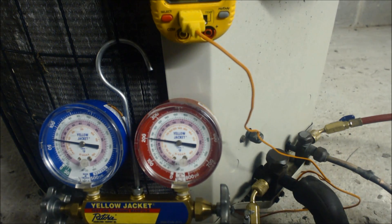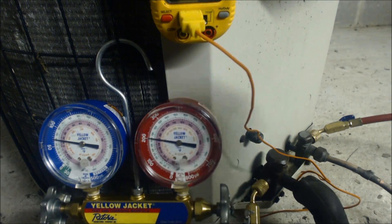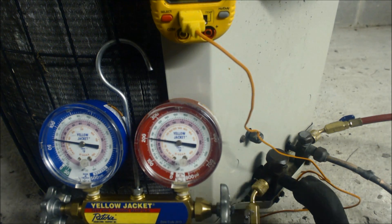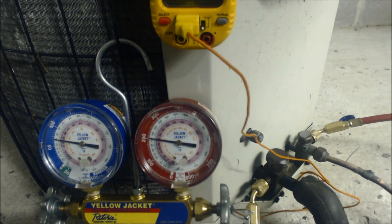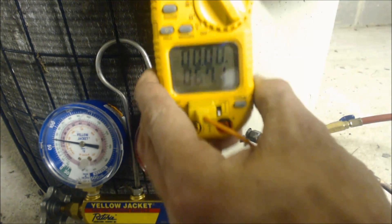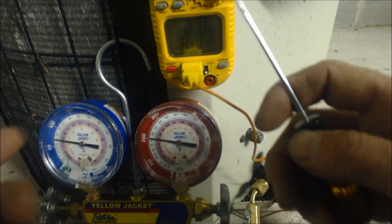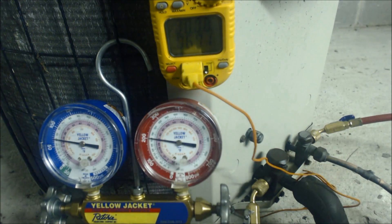Our actual target superheat is 22.5 degrees, and we can be within plus or minus 3 degrees of that. I want to get it as close to 22.5 as possible — maybe 21 — but not lower than that. Presently, we have too much superheat at 27 degrees, which means we need to add some refrigerant. When you add refrigerant, the suction line temperature is going to go down and the saturated temperature is going to go up — when they meet in the middle, you'll reach the target superheat you're looking for.